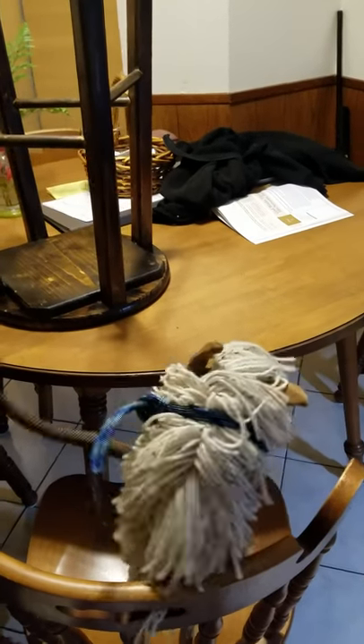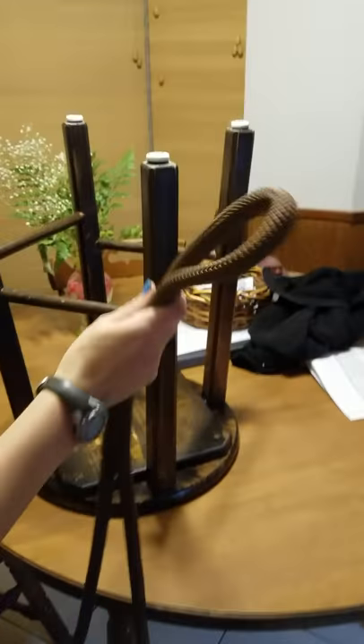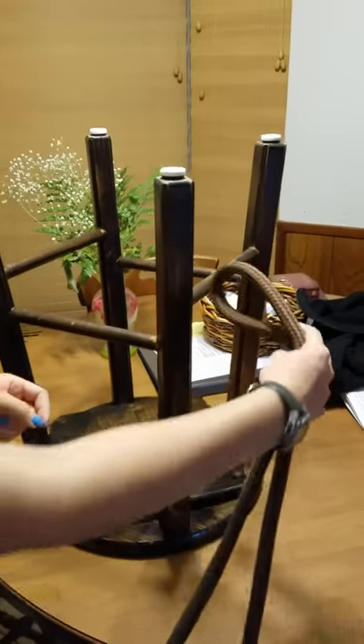This is a safety knot to tie up your horse. Bring your horse up to the post. You're going to make a loop with the rope, then go around the post.